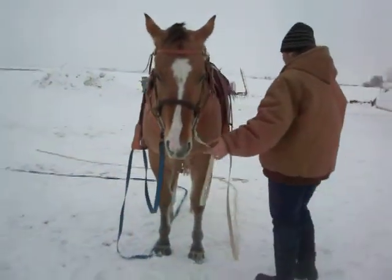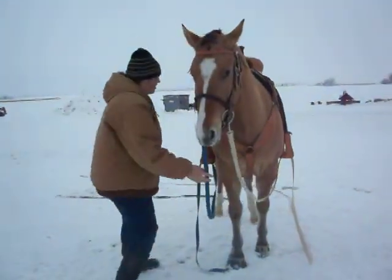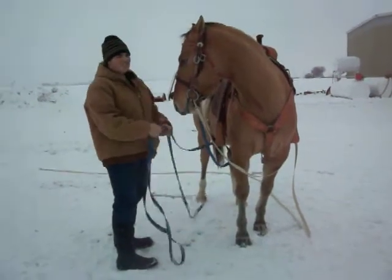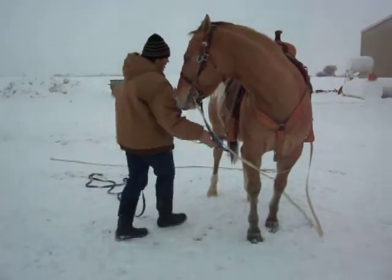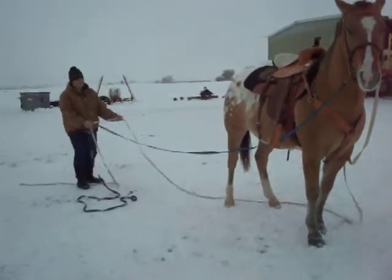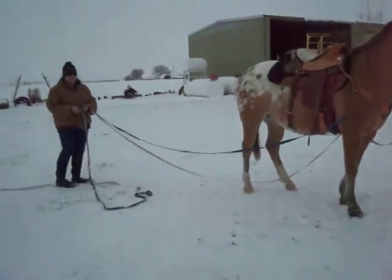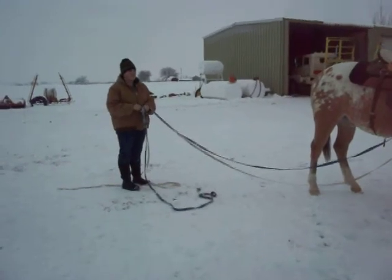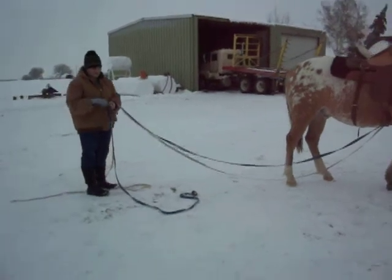It's okay if the lines get under the horse — it's good for desensitizing around the legs, ropes, and everything. And make sure to get fast at retrieving them so they don't kick you, because every horse is different. Grab gloves to protect your hands in case they take off, so you don't get rope burn.